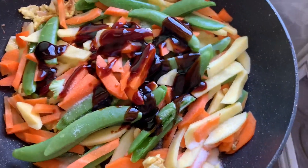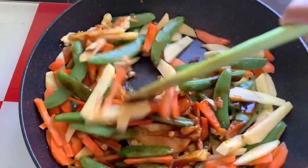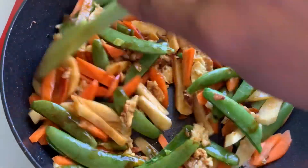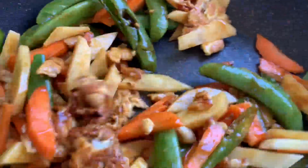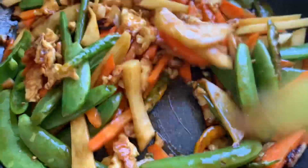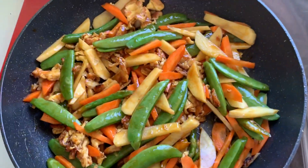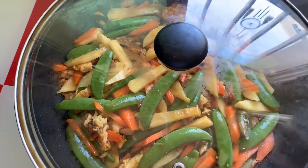I will give 1 and 1 and a half tablespoon of oyster sauce. I will mix this in a few minutes. I will cook it for 10 minutes.